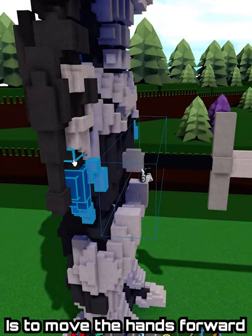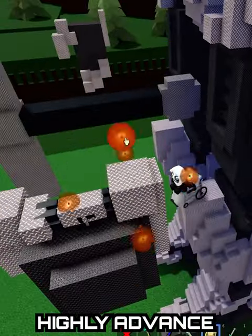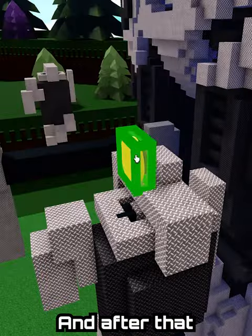Next, what you want to do is move the hands forward so that you can clear up space for the next step. The next step is to build this highly advanced three-axis trivroscopic joint on the wrist in order for the wrist to actually have a joint.